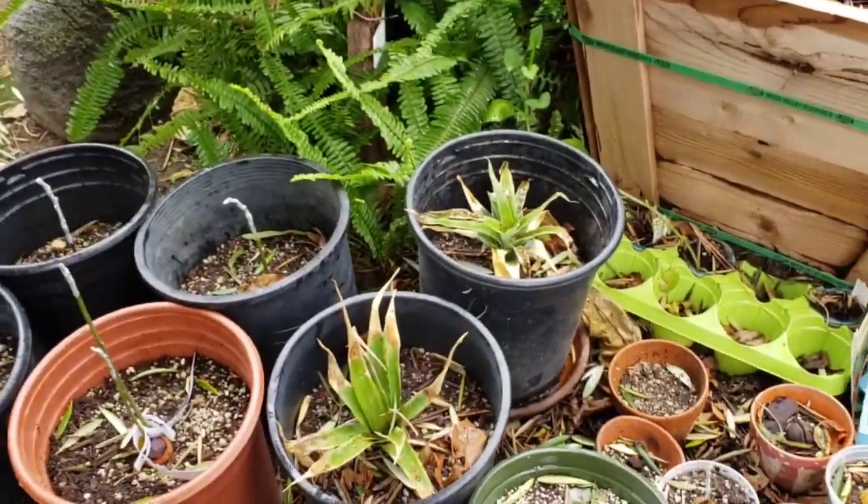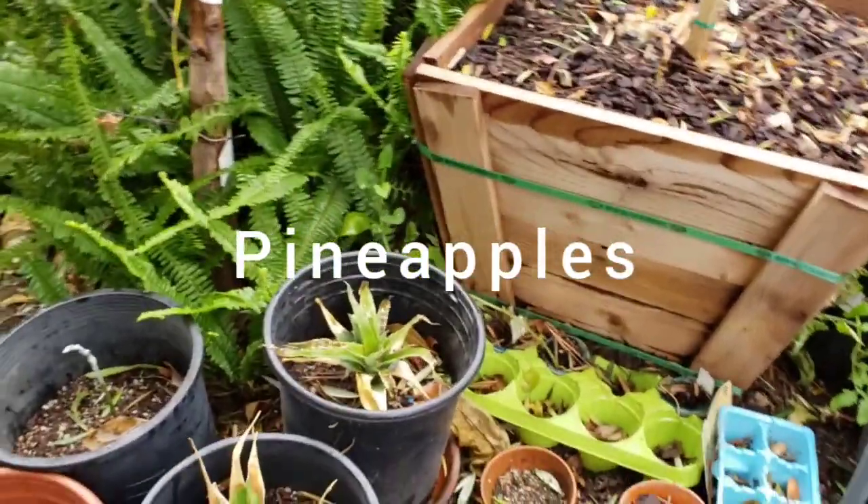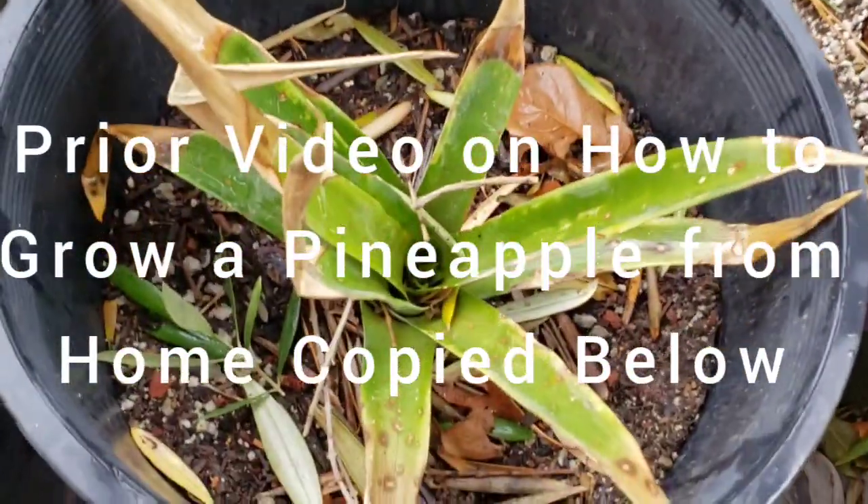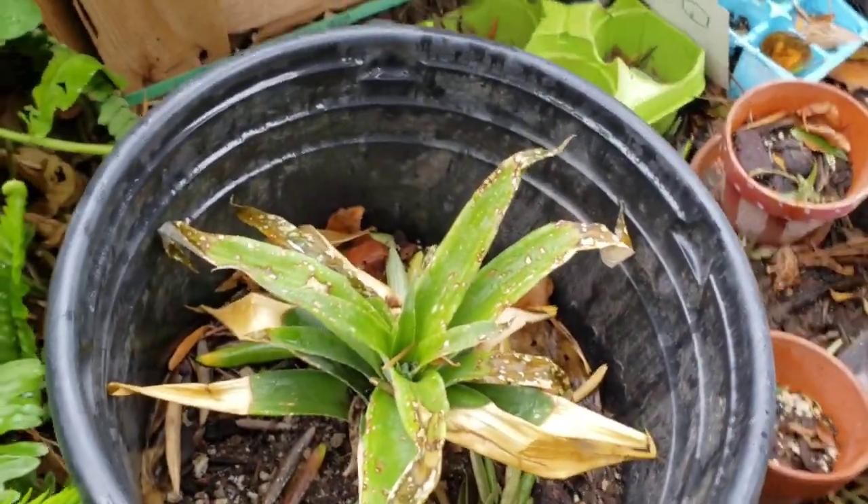Here are some pineapples I'm growing. They're flushing out new growth — as you can see, it's flushing out new growth right there. Looking beautiful.